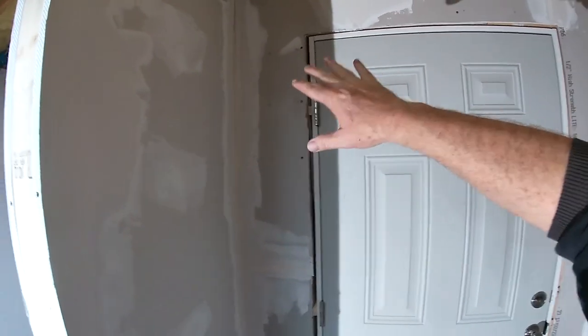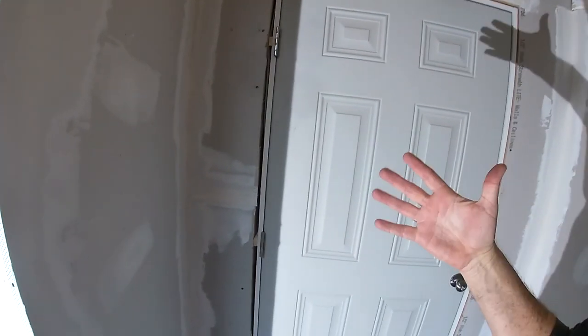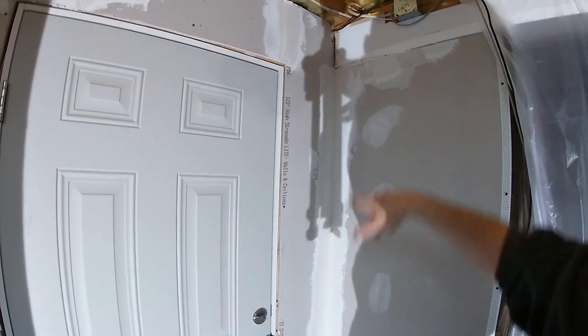Let me spin the camera around and show you. So this is the first coat of tape and mud. Obviously we'll come back, let this dry, put another coat on it, and then we'll slowly go to bigger trowels — from a 6-inch to a 12-inch — and just fan it out, getting it wider and wider.